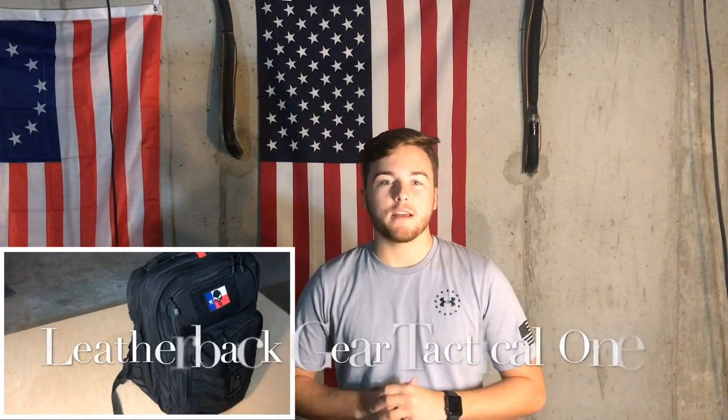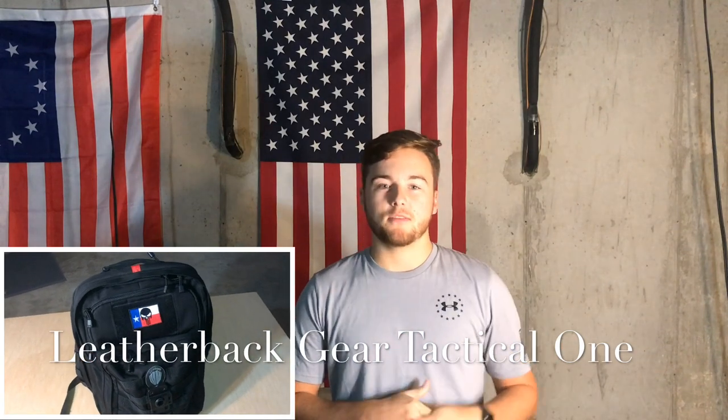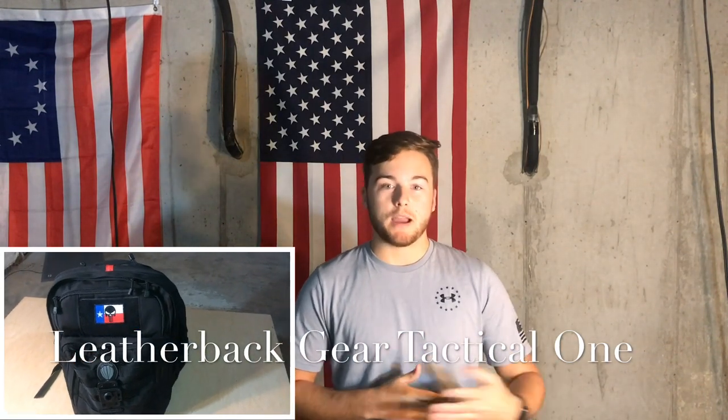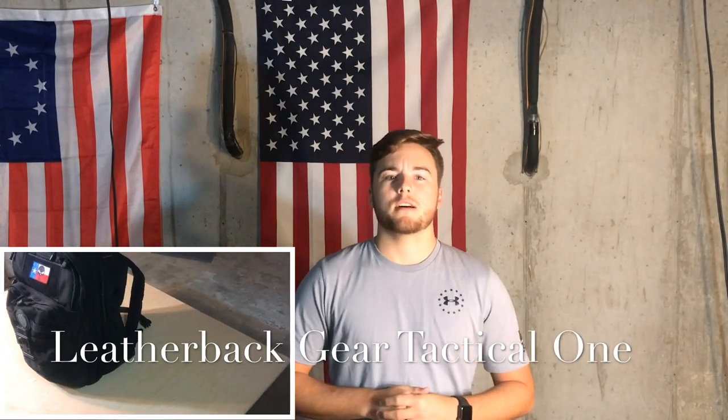So I figured I'd start trying to do some product reviews for products that are kind of related to the first responder, outdoors, and guns industry - just that kind of genre of products. The first one I'm going to be reviewing for you is the Leatherback Gear Tactical One Bulletproof Backpack. This backpack is a very practical, everyday backpack, but in a split second can turn into a bulletproof vest that can save your life. So without further ado, let's get right into it.